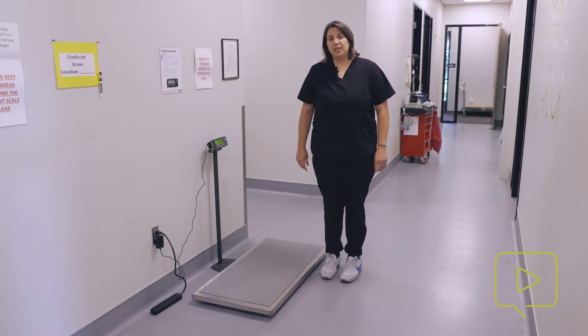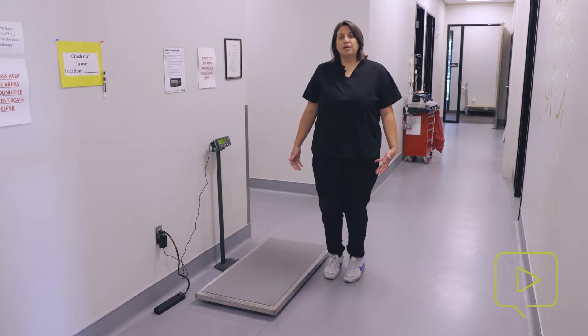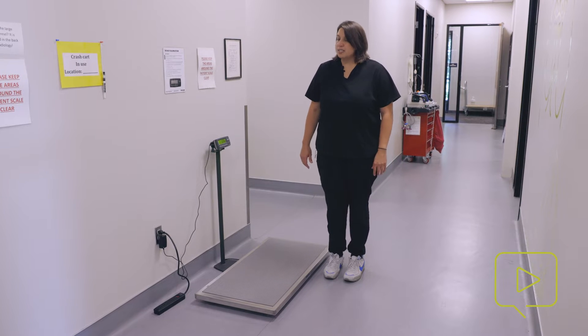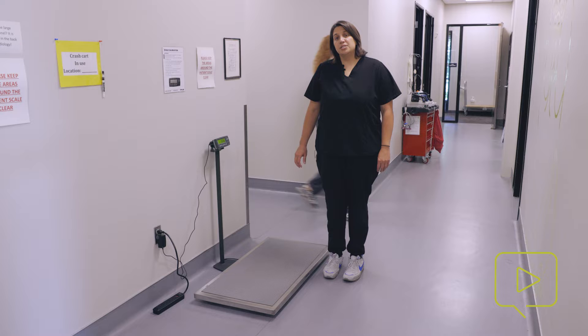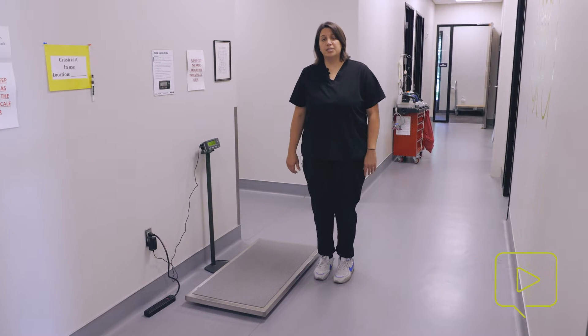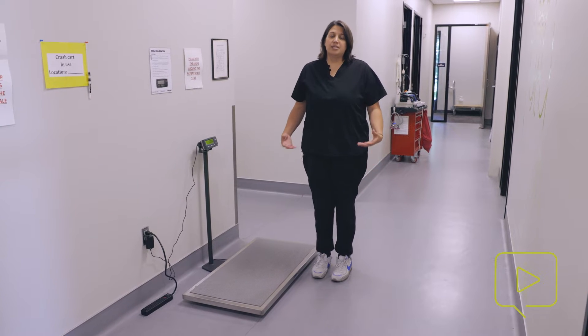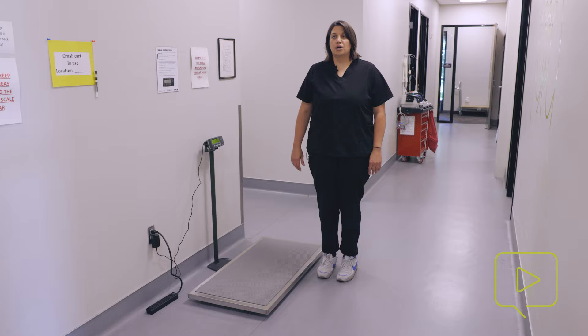Hi, my name is Sarah, and I'm going to talk to you today about getting weights on patients. In veterinary medicine, it's really important to have accurate weight on any patient that comes into your hospital. Oftentimes, we're using their weight to track weight loss that we're trying to help clients and pets achieve, or weight gains after a critical illness or a growing animal.